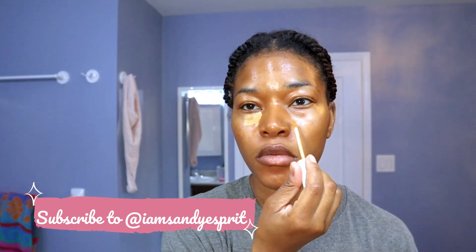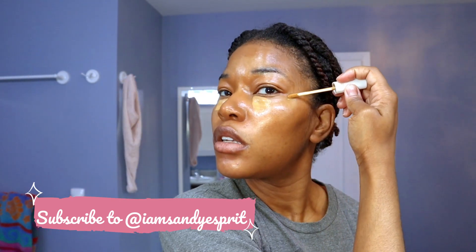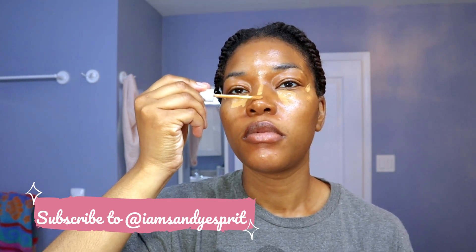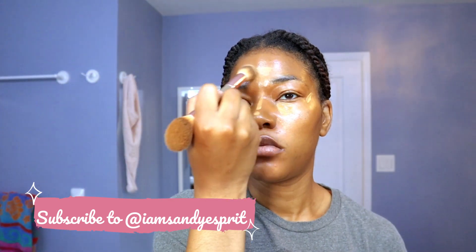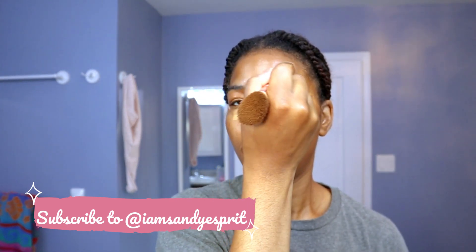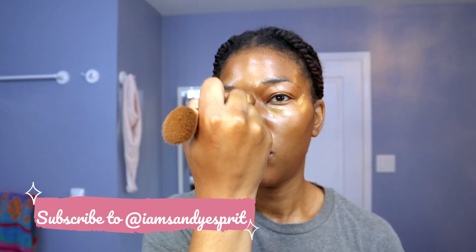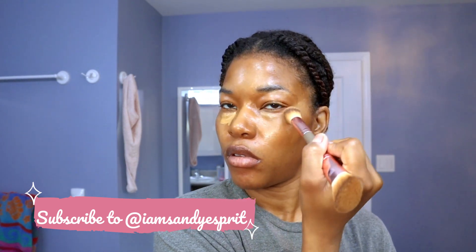Next is the concealer. It's the Quo Beauty — I got this at Shoppers, it was $14. I'm using the shade W6. I really like how small the wand is. I'm using it on the inner corners and the outer corners underneath my eye, as well as on the bridge of my nose and the top of my forehead. The other side of this double-ended brush is a really tapered small end, and I'm using it to lightly blend everything in.